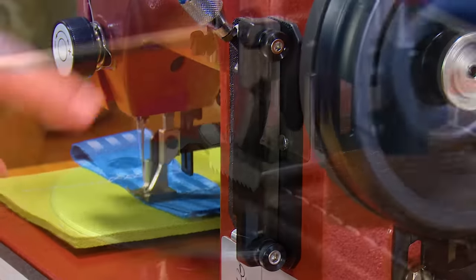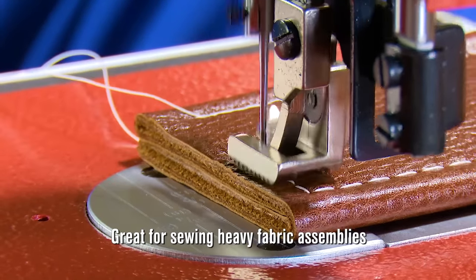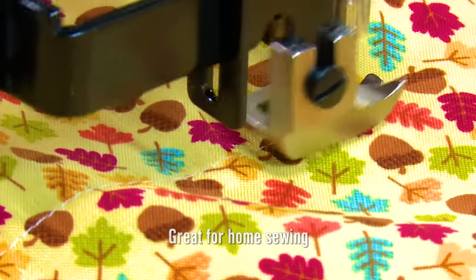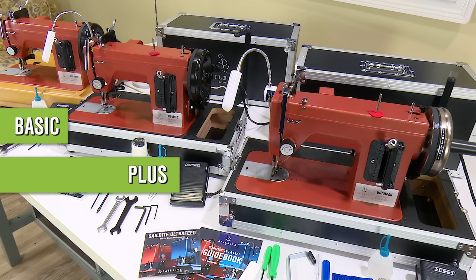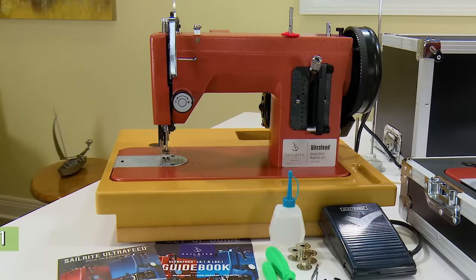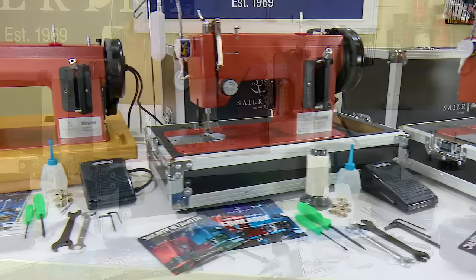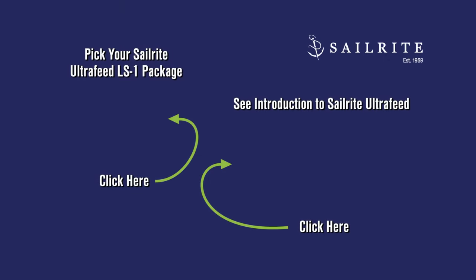As you can see in this video, the Ultrafeed LS1 is the world's best portable industrial walking foot sewing machine. To get yours, simply pick from our three packages: the Basic, the Plus, or the Premium. All three packages include the same LS1 head and perform the same as what you saw in this video — they simply include different accessories. Use these links for more information or to pick your new Ultrafeed sewing machine today.